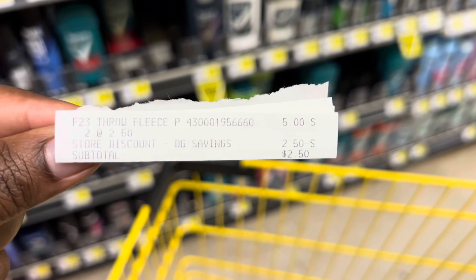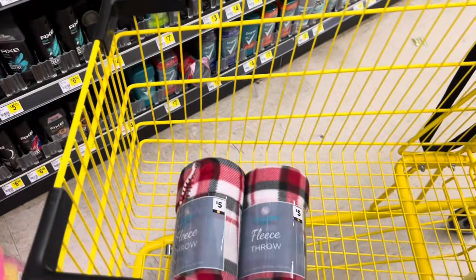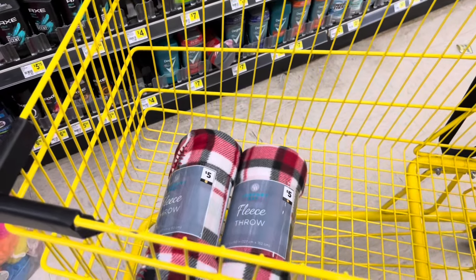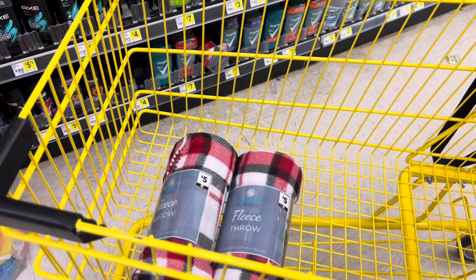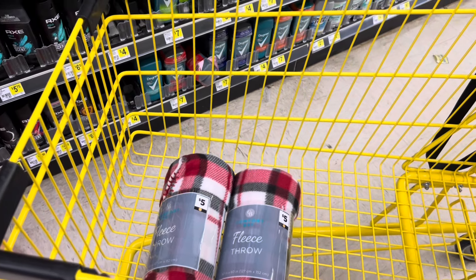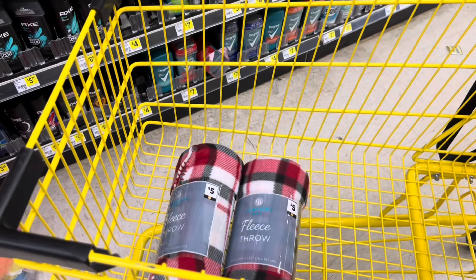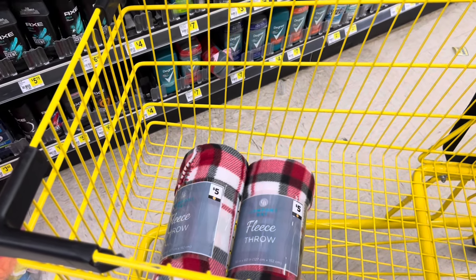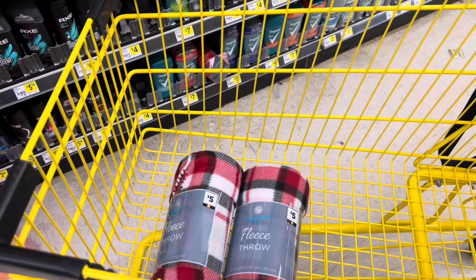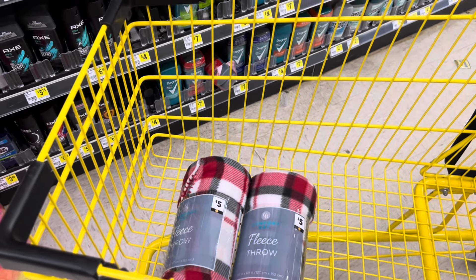That store discount is taking my buy one, get one free — taking the free one off — so I only had to pay $2.50 for these two items plus my tax. I think that's a pretty decent deal, especially if you're in an area where blankets are starting to get really slim. If you want to grab these at 75% off this week, go ahead and put them back for the wintertime because winter will be here before you know it.